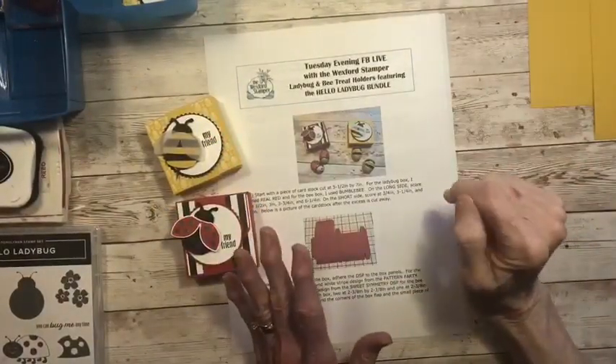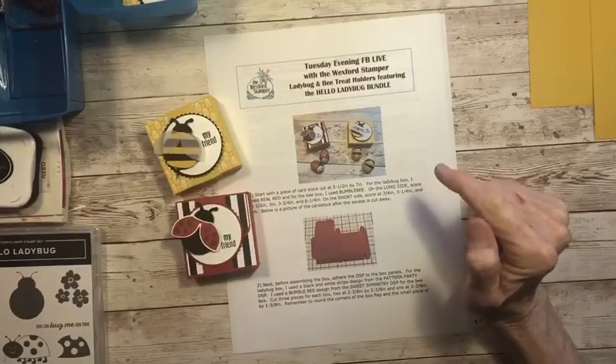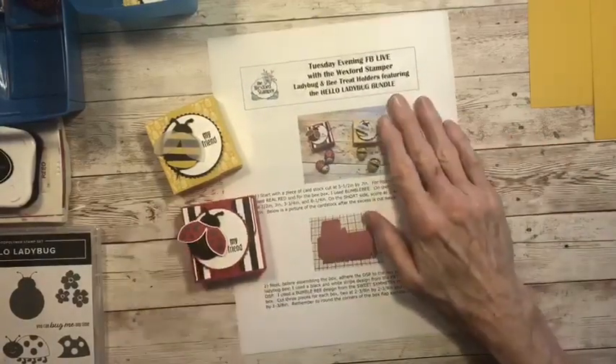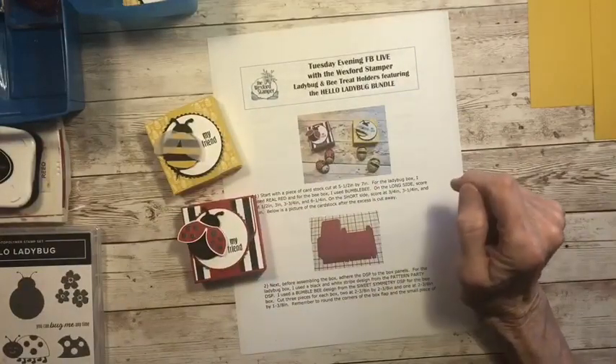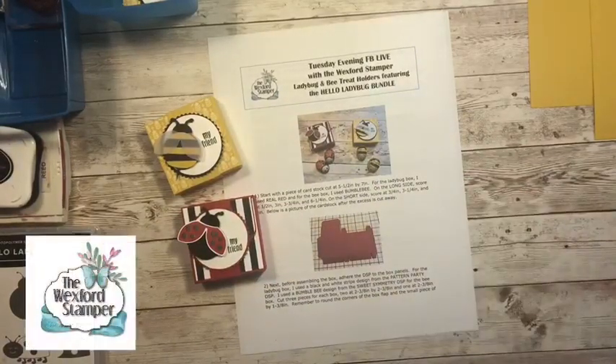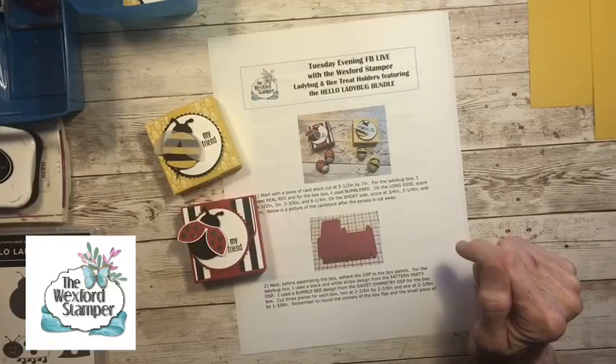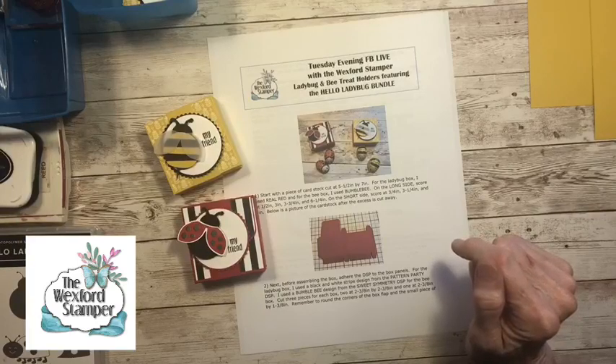Happy Tuesday, everybody. Hello, Joanne and Anne. Nice to see you girls. This is the Wexford Stamper and it is my Tuesday evening Facebook Live. I'm happy that everybody can join me. And as you come on in, make sure you give me a shout out.